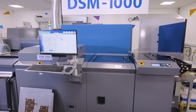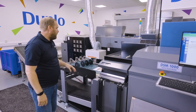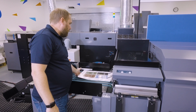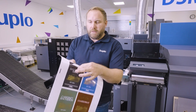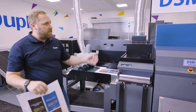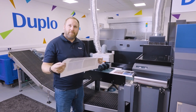All our pressure settings are stored with this job, so I'm not having to change anything other than our feeder and our die. We'll now run five sheets of our kiss cut sticker — and here are our finished kiss cut stickers. The DSM 1000: making die cutting nice and simple, removing touch points and adding value to your bottom line.